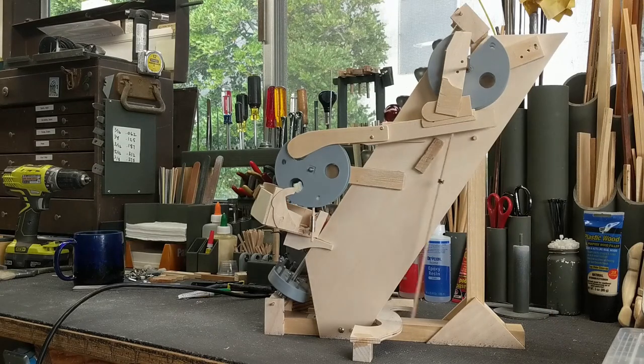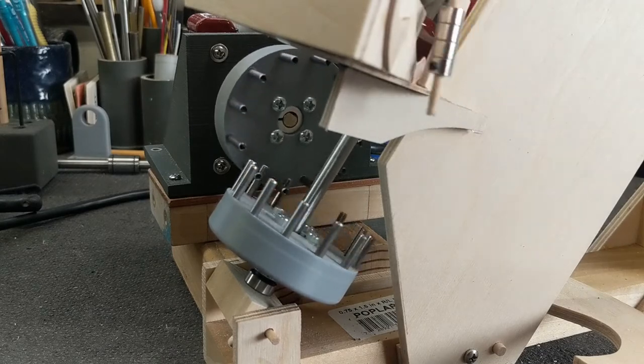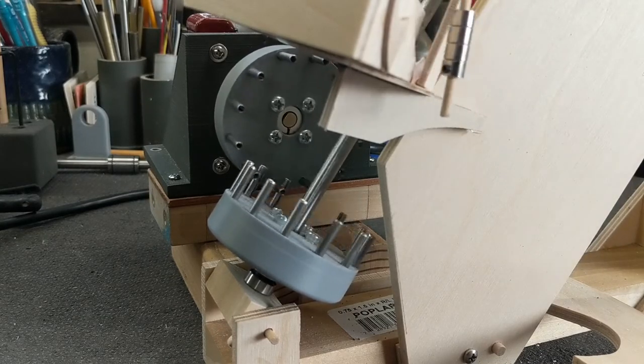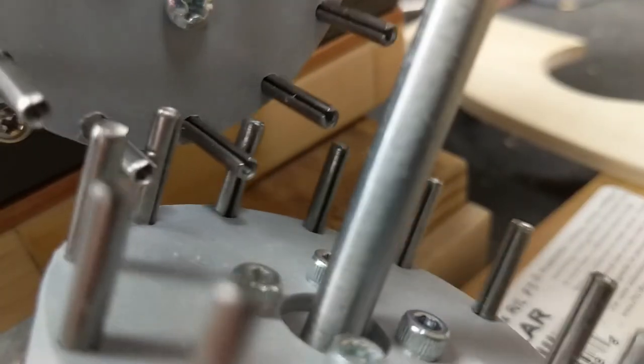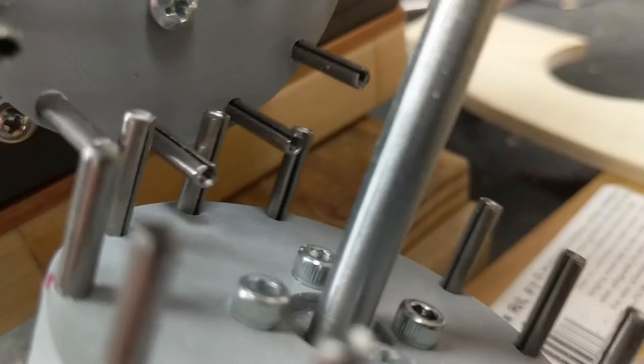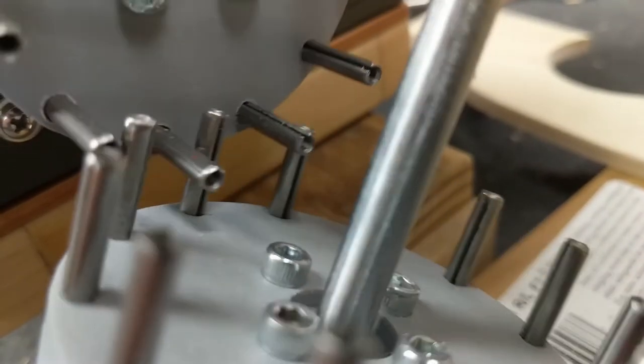In this automata, a biped is exercising on an elliptical type of machine. His motion becomes rotary and through the pin gears it drives an auger which lifts a marble, and then the marble falls back down to be recycled.